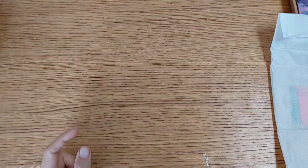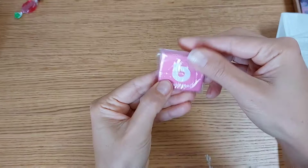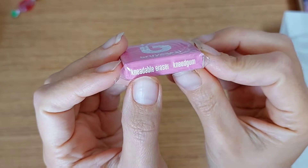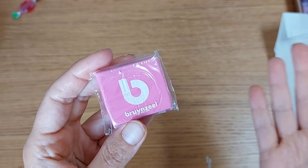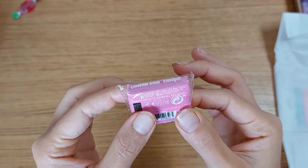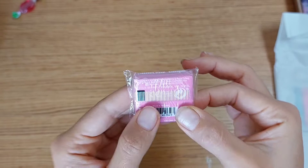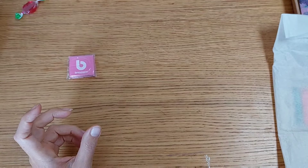First thing first, we have a sweet that my partner is going to enjoy — I'm not a sweet person so I won't be eating this one. We also have a kneadable eraser and I'm super happy because I don't have any of those. I just had one very old eraser and was already thinking of replacing it. This eraser works for graphite, charcoal, and pastel.